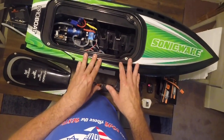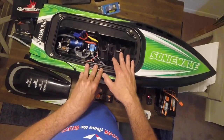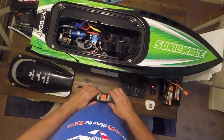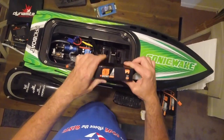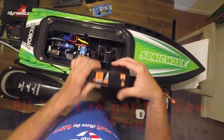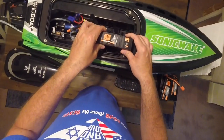I took it out for my first run, the boat flipped, and the battery became dislodged because I could not get the battery to sit there and tighten into the straps. The compartment is way too big. The boat flipped over — it didn't self-right because the ballast of the boat was off — and the battery became dislodged.